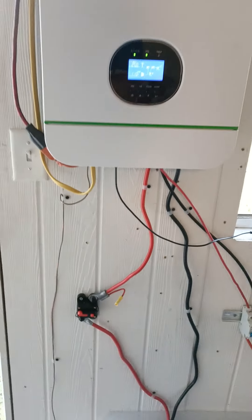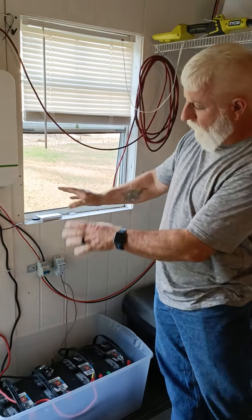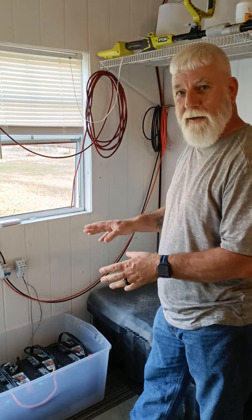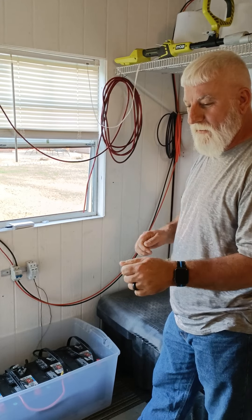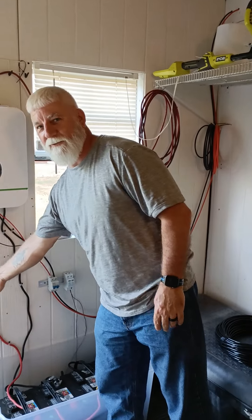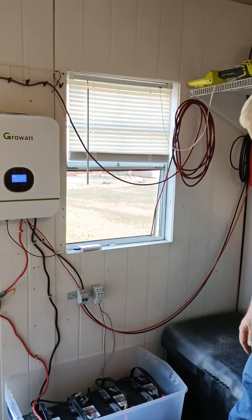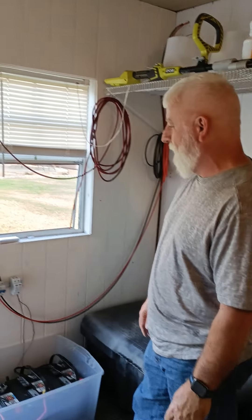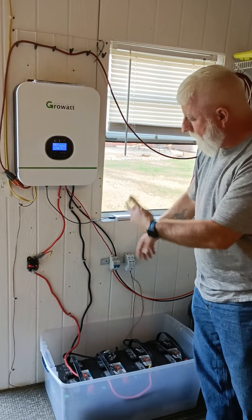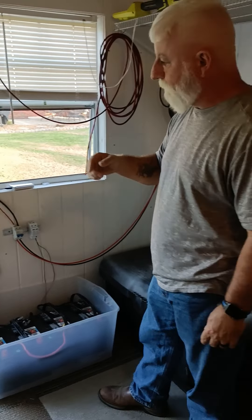These inverters are actually very easy to set up. The wiring is a bit messy right now since it was his first time ever doing it — he was nervous about every step, especially making the battery connections and watching for sparks. He flipped the switch from outside the door, no smoke, and knew he'd done something right. He doesn't like wires crossing over each other and plans to relocate the unit to another wall.